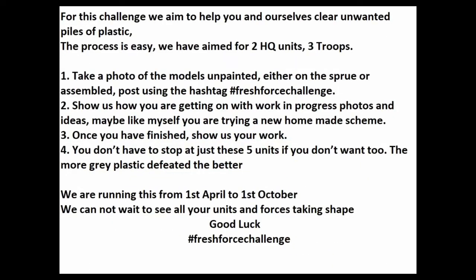In this community based painting challenge, myself and All Kids Paint Works are challenging you to try and clear your old piles of primaries which you've got lying around. Paint up 2HQ and 3 troops and show us what you've got.